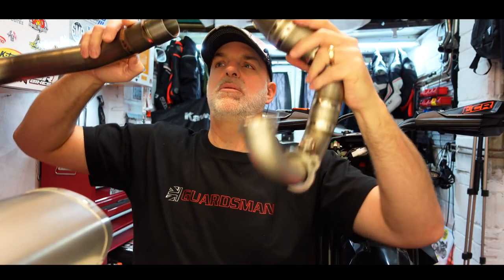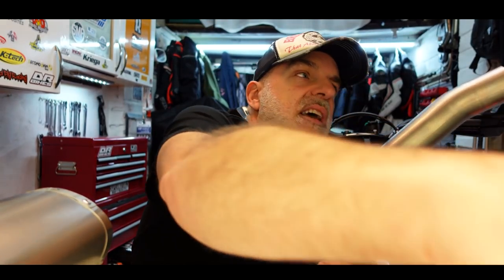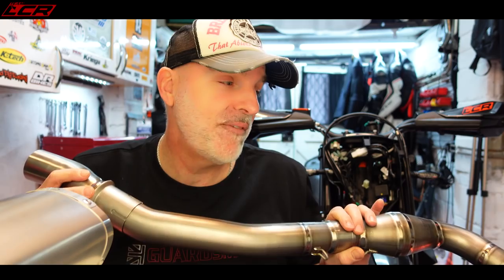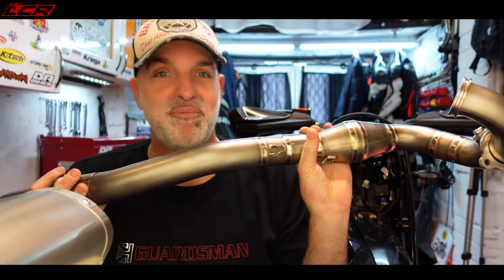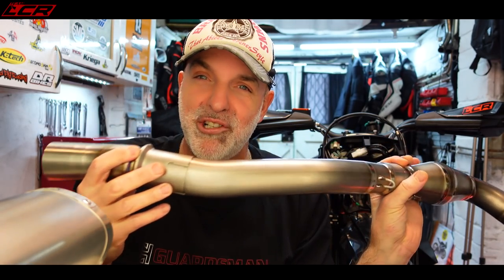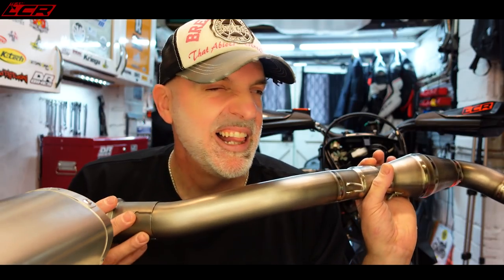So that goes into there like that, and then that goes on there like that. That then goes on there like that. It's a bit of a jigsaw, this exhaust, I have to say. I've had to study the instructions for about 15 minutes to actually try and work out how this thing fits together, at this end especially. This is how the standard exhaust goes together — nothing to do with the Tecmo stuff — but it's taken me a little bit of figuring out. I could save you some time. Let's start the video. Let me start stripping.